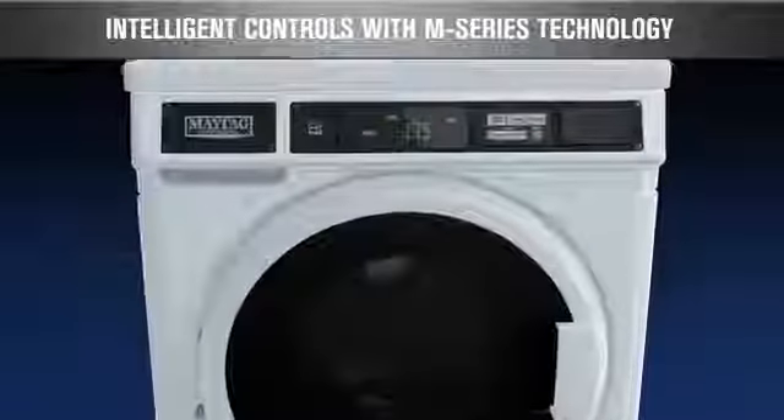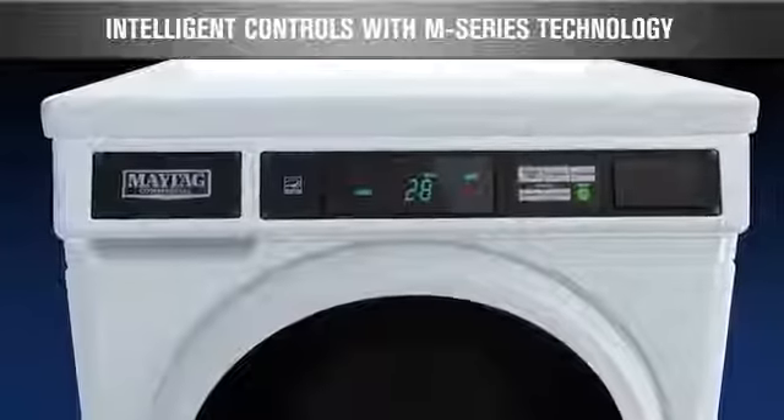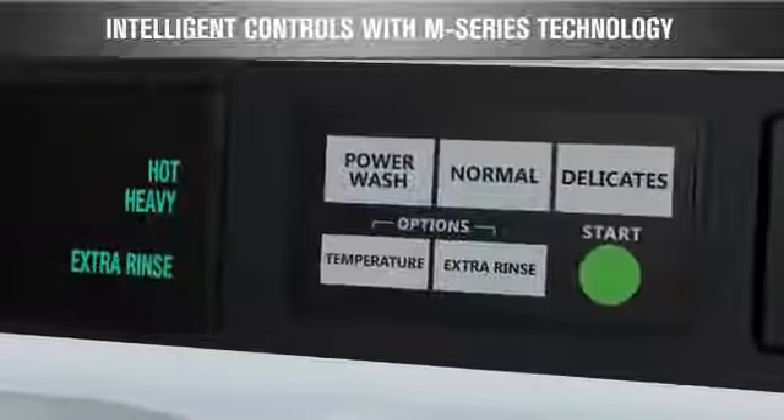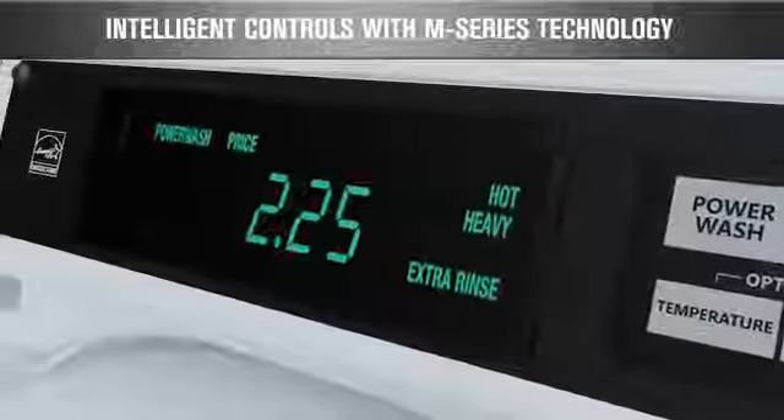Intelligent controls with M-Series technology help deliver powerful profits for owners and provide flexibility to customers. These enhanced controls allow customized setup — each cycle and option can be priced individually, maximizing revenue.